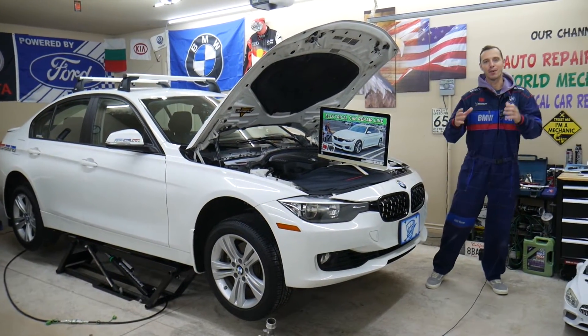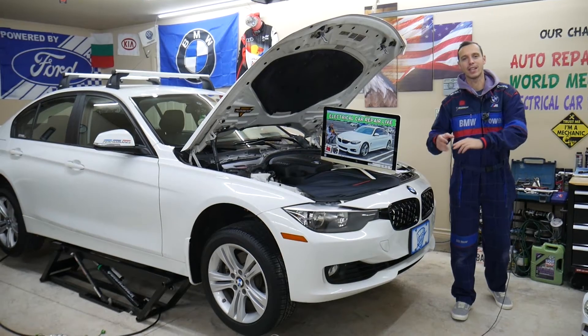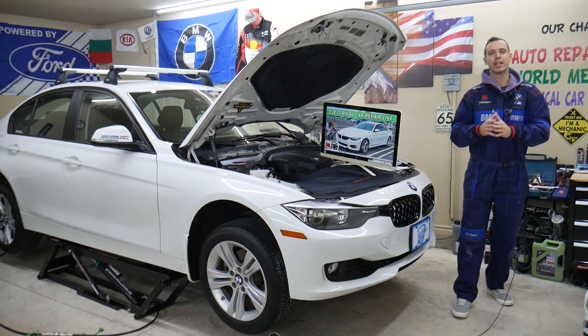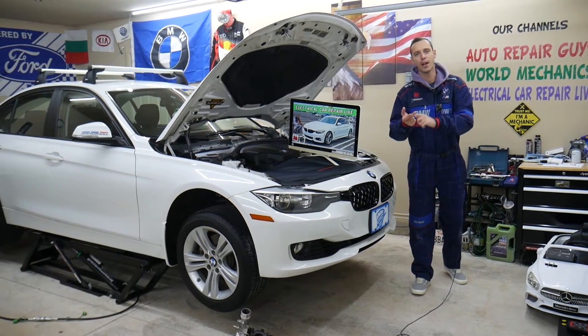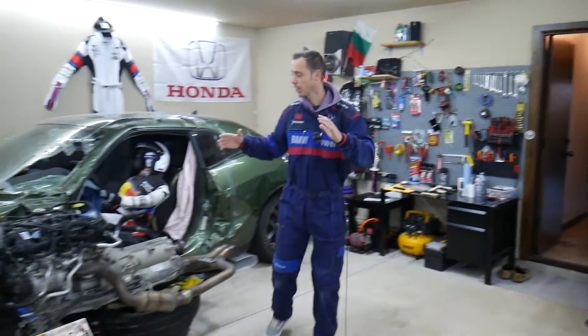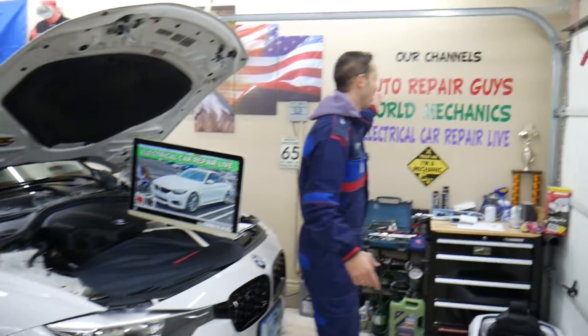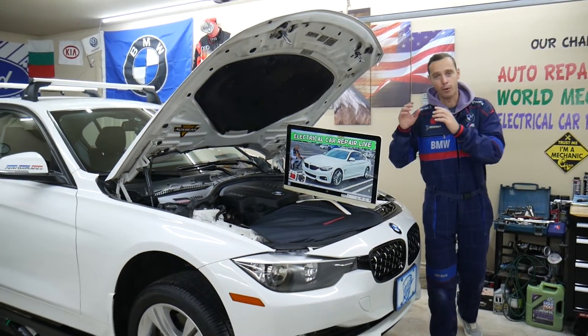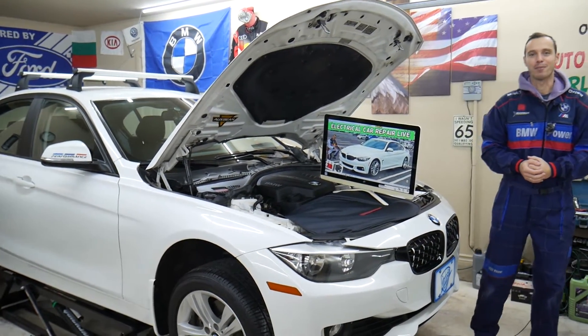We make a video for every single fuse and relay for the BMW 4 series generation from 2013 to 2019. That way, if you're in the middle of nowhere and need to find a fuse — like a fuel injector or fuel pump fuse — you can find and replace it and get back on the road. We have more than 10,000 free repair videos covering transmissions, engines, bodywork, and more. We'll share a link in the description where you can buy parts, tools, and fuses at a good price with quick shipping.